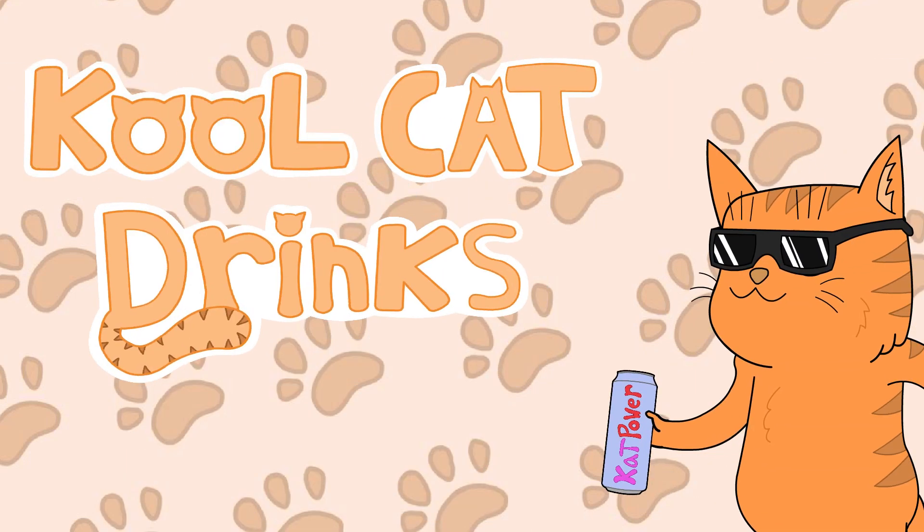Hey, it's Cool Cat Drinks. Welcome to another episode of Cool Cat Drinks. I'm your host Drink Master Joe. Today we'll be unlocking the cage, releasing the monster. This time it will be Monster Juice Mango Loco.